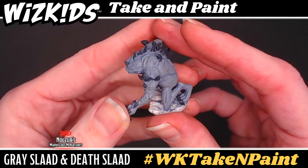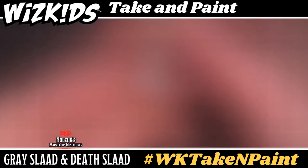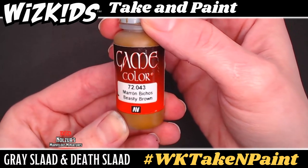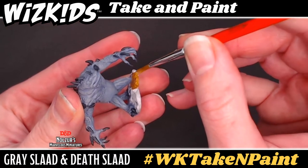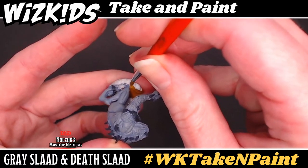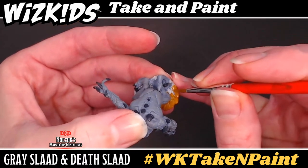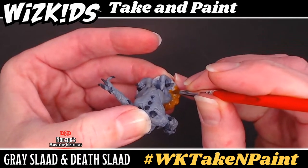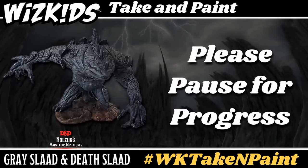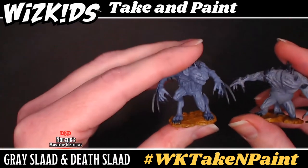At this point your minis should be dry and now we can move on to painting their bases. While the death slaad is shown in this section, I do highly recommend you start with the gray slaad so that they will both be dry for the next step. Using Beastie Brown, which is a warm mid-brown, carefully paint around the base of the mini using a round point brush. A smaller fine point will be helpful around the edges where the feet meet up with the base itself. Don't forget to paint around the edge of the base as well. After you take care of the gray slaad then move on to the death slaad.